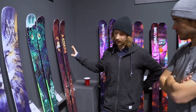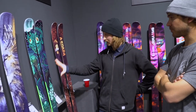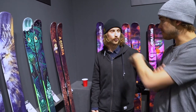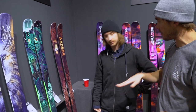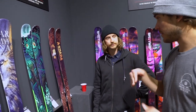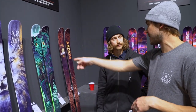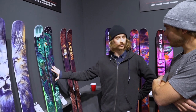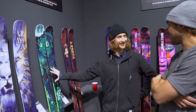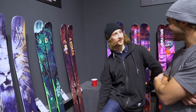For someone new to freestyle doing 360s and presses, how do you think these would perform? Probably go B-Dog first. It's a little bit softer, it's easier to learn to butter, learn to press. If you can press already and butter off of rollers and knolls, I think that's E-Dolo - you could upgrade to the E-Dolo. So that's maybe for me. That or MagicJ. Or these ones are for me when I saw the chins.